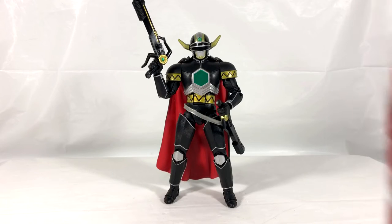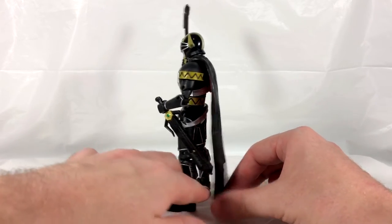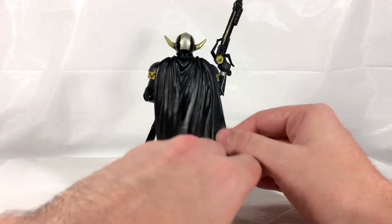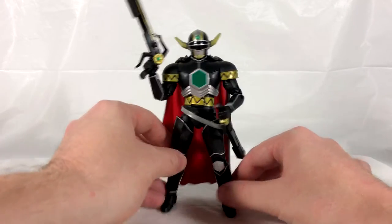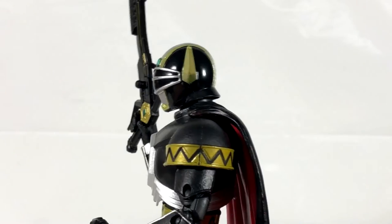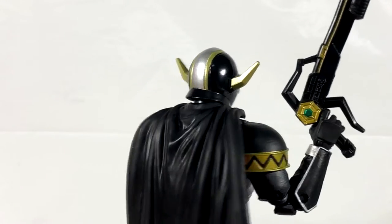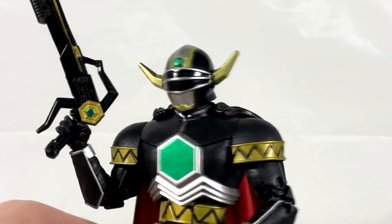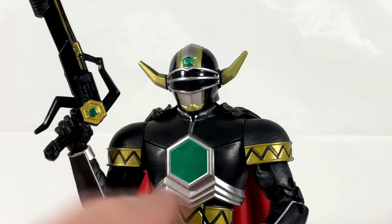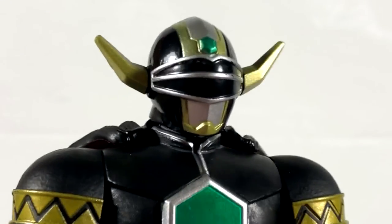Here is the Magna Defender out of the packaging and in full view, and this figure looks awesome. Really nice sculpted details across the entire figure along with the combination of accessories and this nice rubber cape — cloth would always be preferred but it still looks really nice and I like the way it hangs and plugs in. The figure has tons of paint all over it — for a mostly black figure it features quite a bit of paint with some really nice details. The helmet is a black, silver, and gold color scheme with a green gem on the front that's a nice reflective color, and the breastplate also looks super reflective and great.